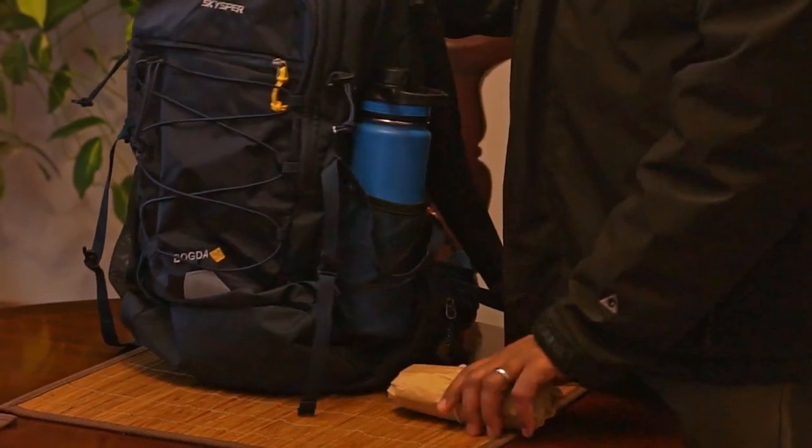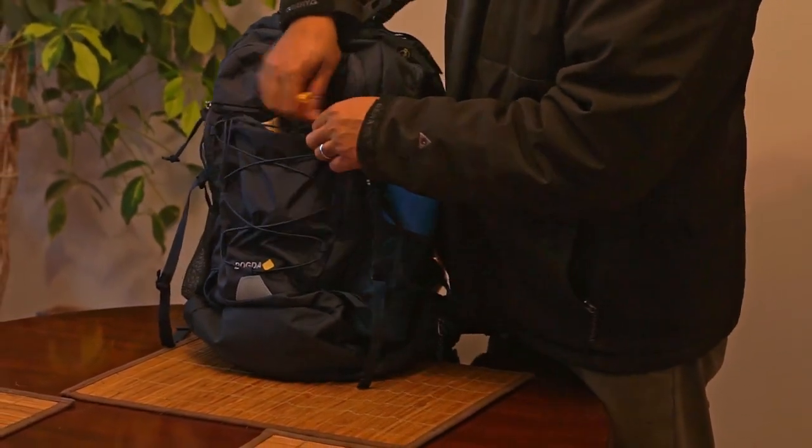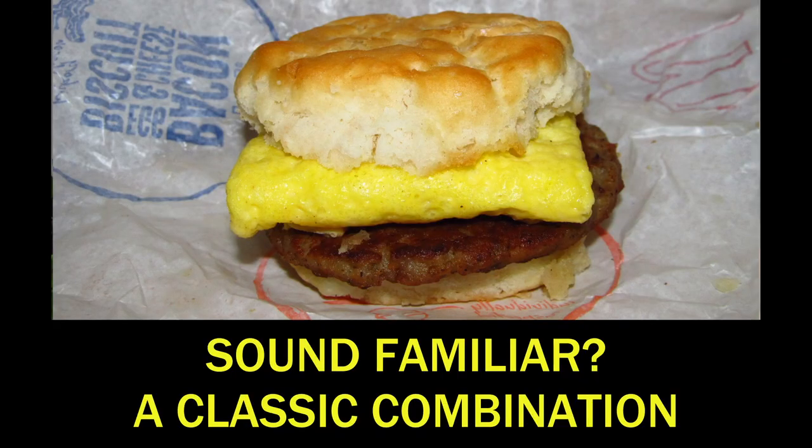What if I told you that with a little bit of prep on your weekends you could have some amazing frozen burritos that are better than store-bought? These are perfect on-the-go items whether you're heading to class, going to work, or even working from home. Your at-home frozen burritos are going to save you money and taste better. Today we're doing one of my favorite combinations: a sausage, egg, and cheese breakfast burrito that you can really have any time of the day.